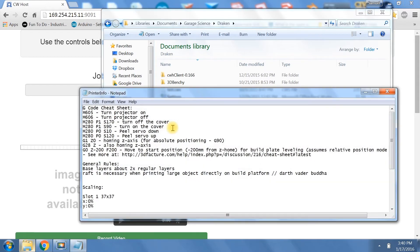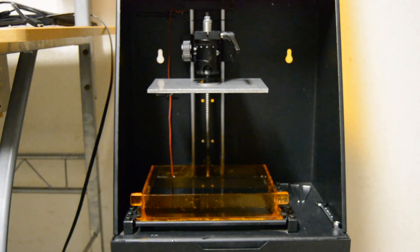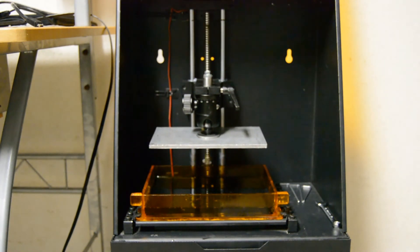Under my dragon folder I've got a printer info notepad file. I'm going to grab the G-code that will move my build plate down 200mm so that the build plate can be calibrated to the vat. So when we go ahead and hit go, the build plate will start moving down. This will take about a minute to a minute and a half, so I'm just going to speed it up so we won't wait too long.